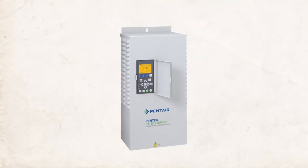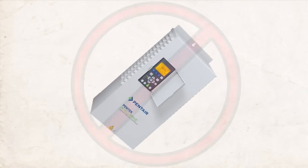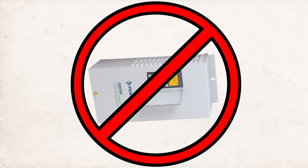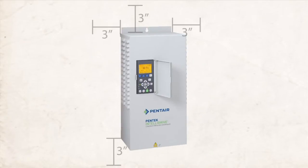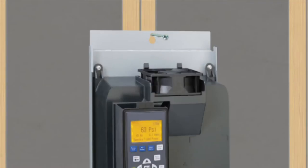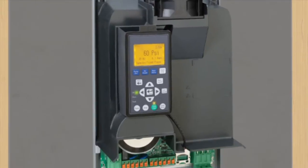There are a few things to keep in mind when selecting a location. First, the Pentek IntelliDrive must be installed vertically. Next, make sure to leave three inches of clearance around the drive to ensure proper cooling. And when mounting to a wall, be sure that the top and bottom screws are entering a stud or post.